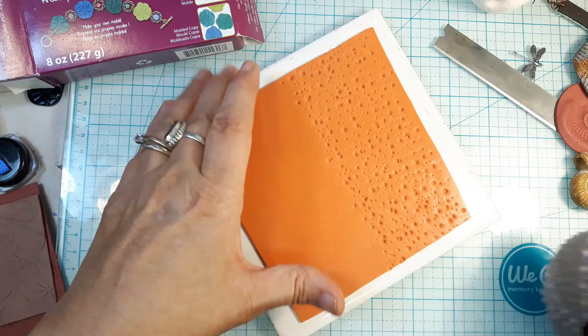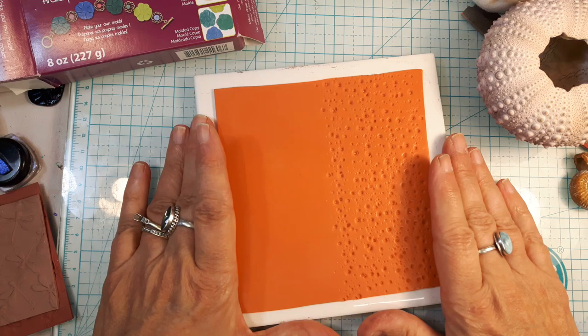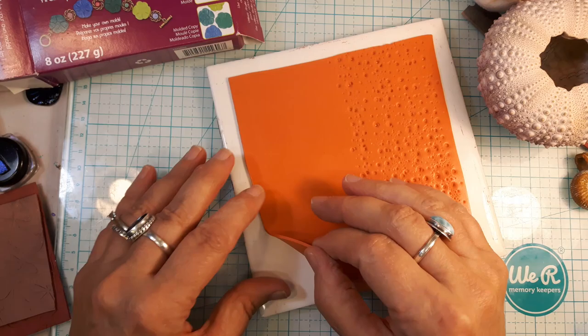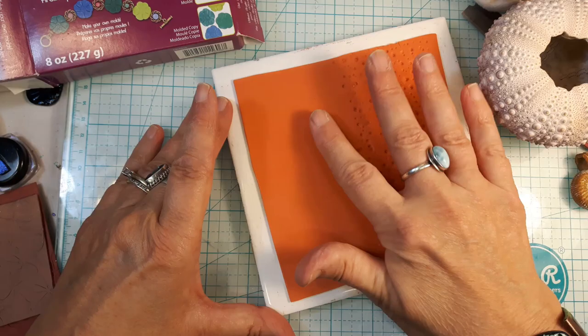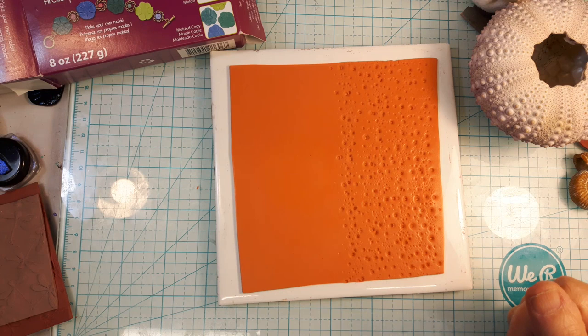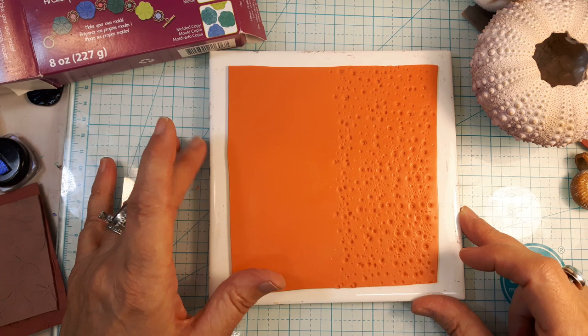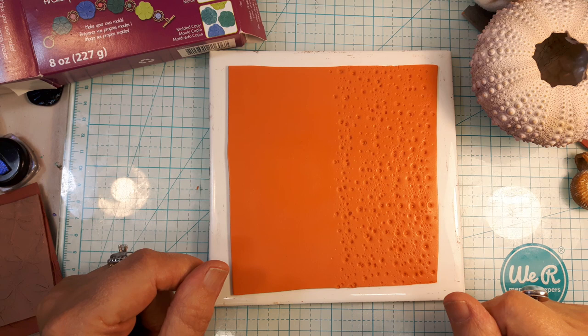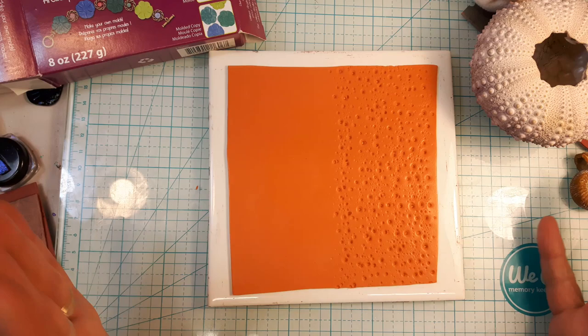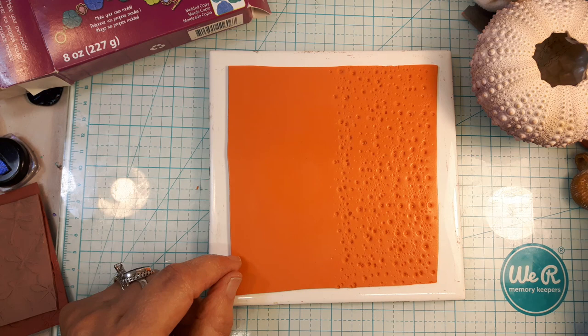When you put it on your tile — and you do want to bake these on a tile because it really helps keep them flat — make sure you're not trapping any air. If you see an air bubble, pull it up and smooth it out with your finger to work out all the bubbles, because they'll leave lumps. Bake at 275°F for both Souffle and Primo. I like to bake these even longer than normal — at least an hour and a half. The longer you bake it, the more flexible it's going to be.